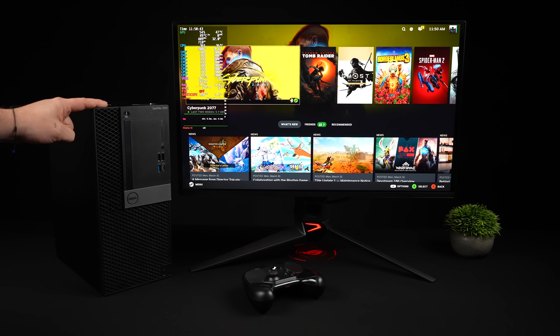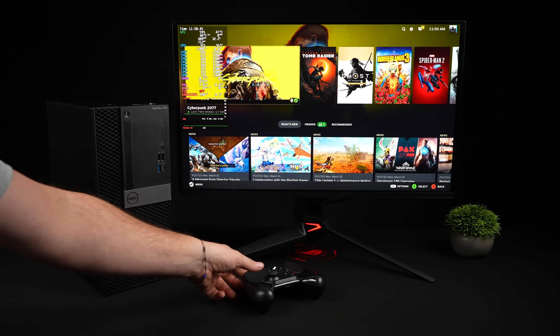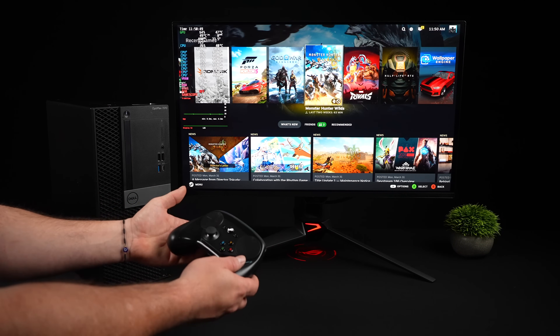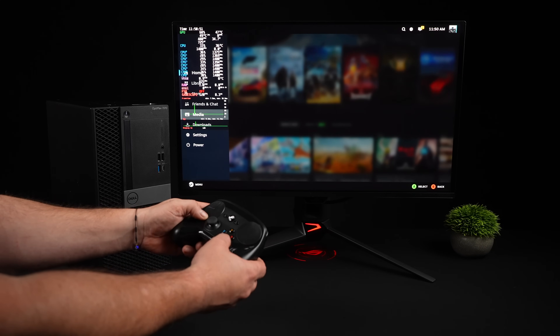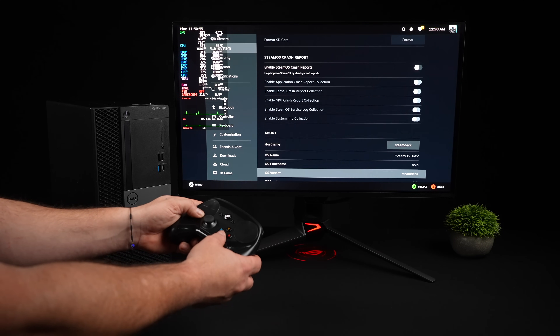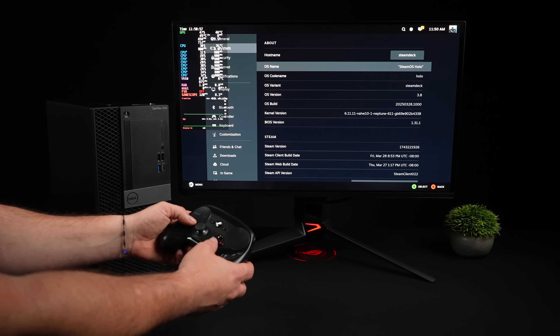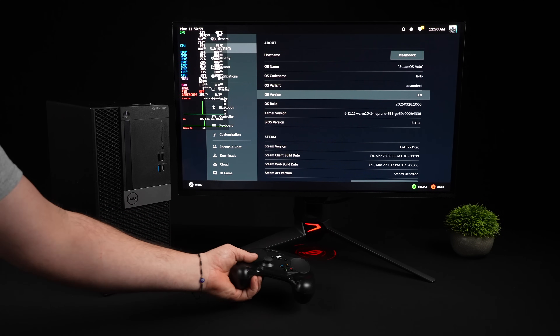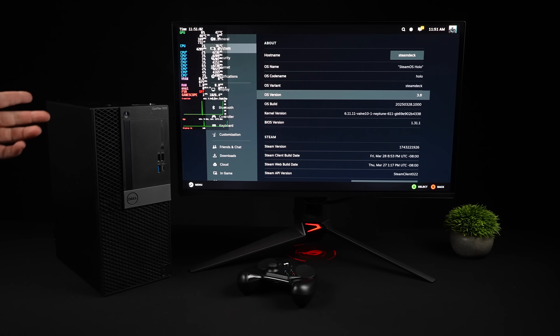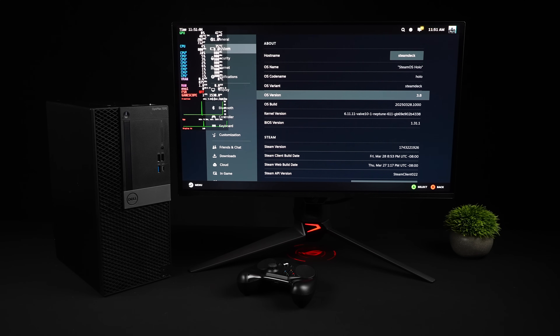I installed an official version of SteamOS on this $220 gaming PC that I recently put together using parts from eBay. And you can do the same thing. This isn't a hacked version of SteamOS or anything like that. This was actually installed on this PC using the Steam Deck recovery image. And as you can see, we've got SteamOS Holo — it's actually SteamOS 3.8. What we've got here is a super budget build capable of running AAA games at 1080p. Some of the older stuff, you could take it up if you want to.